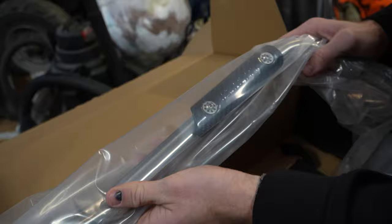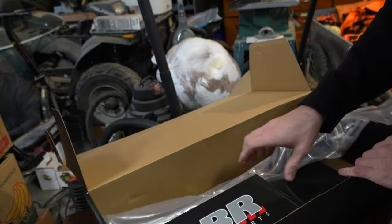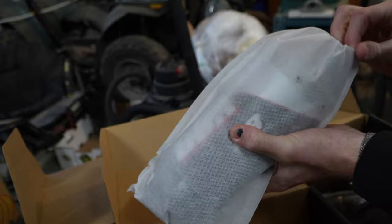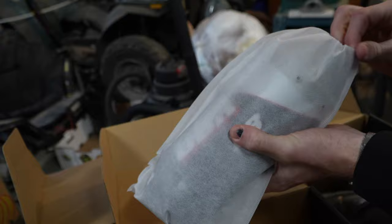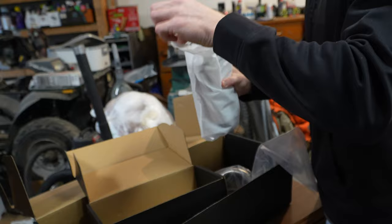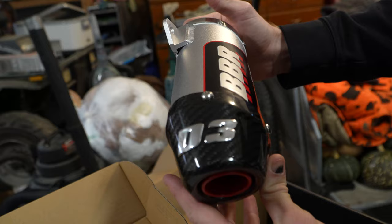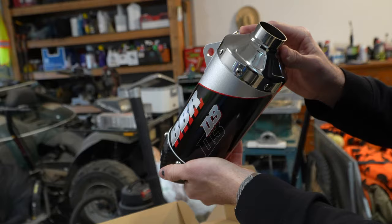Woo, beauty! Little heat shield guard — I think this is the header. Look at this. Look at how nice this is. Get this out of here. Look at that, look at how nice and slick the packaging is. Little carbon fiber tip action. Oh dude, nice and shiny. It's so nice.